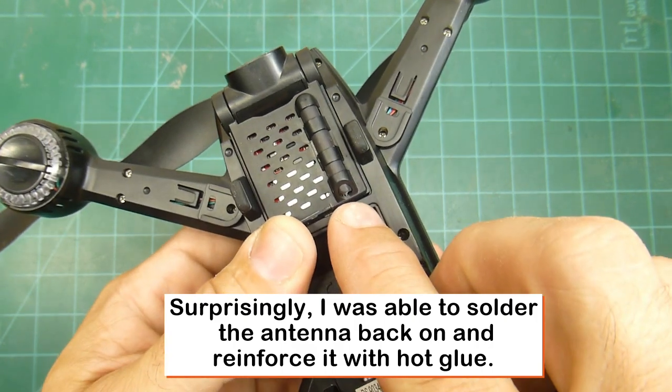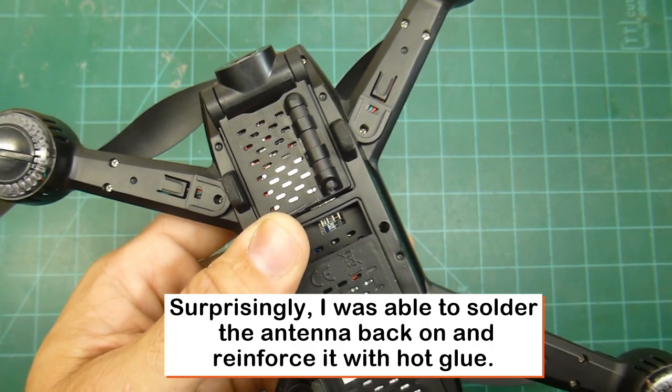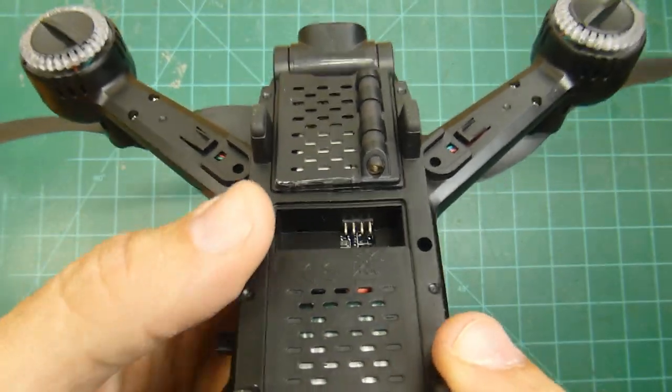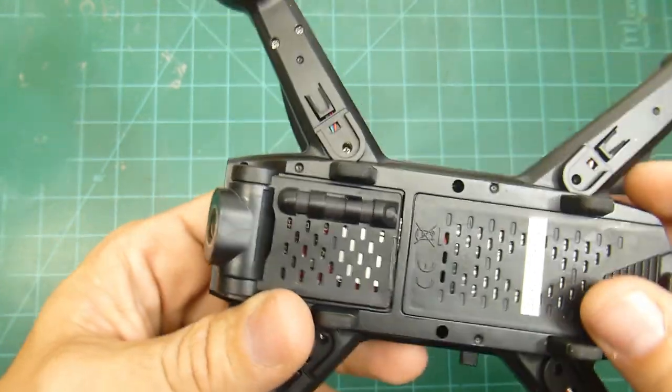Maybe it might be a better idea to put a drop of hot glue around that just to strengthen it and make it a little bit beefier before you start this process. So that's your warning — just be advised about that.